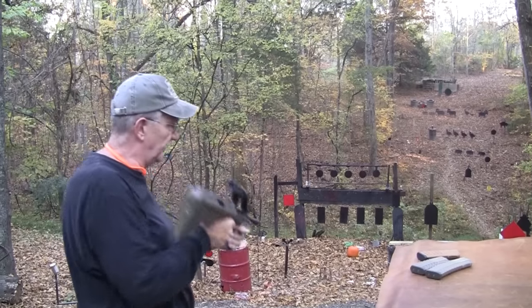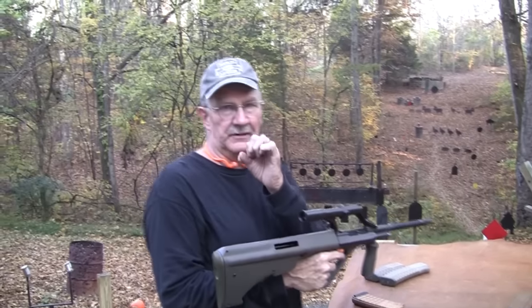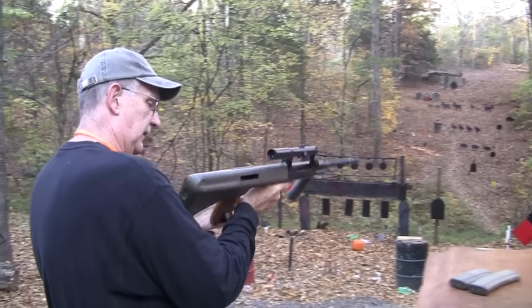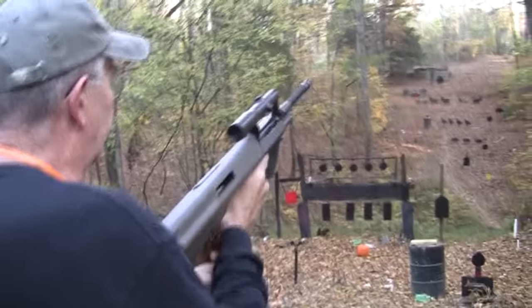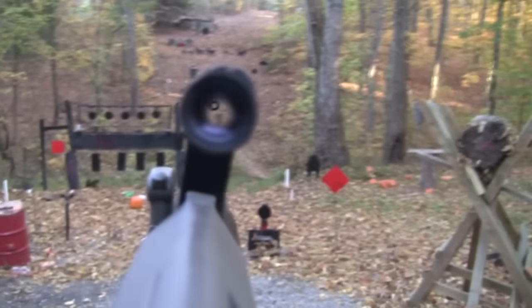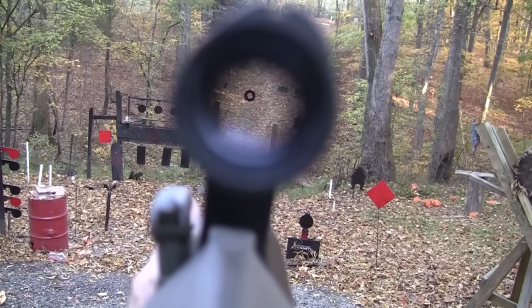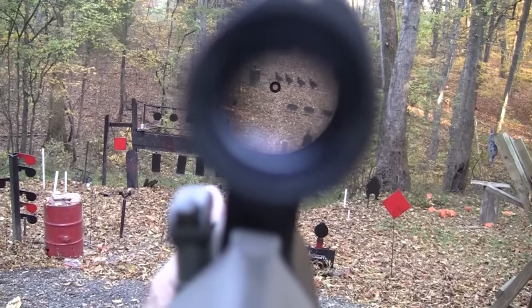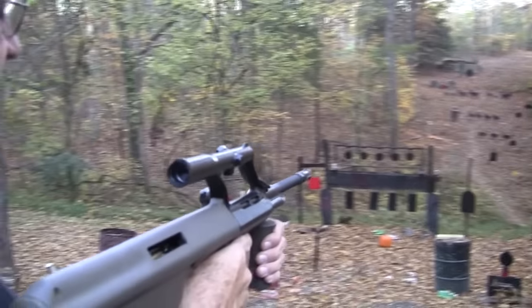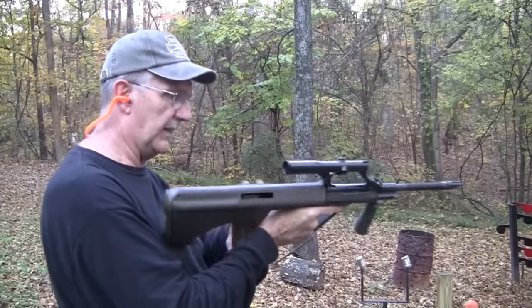I don't know if you've ever looked through one of these, but it has just a little circle in there — it's pretty interesting, not what you'd expect. You just put that circle on whatever it is you want to shoot. I read that it was designed to basically encompass a man-sized target at a couple hundred meters, so it gives you an idea how far away your target is.